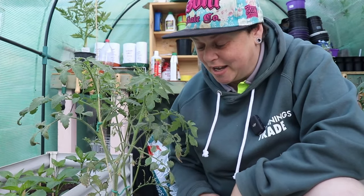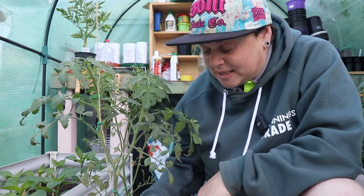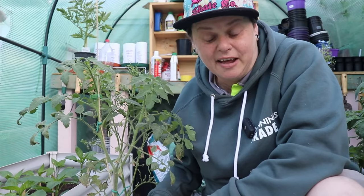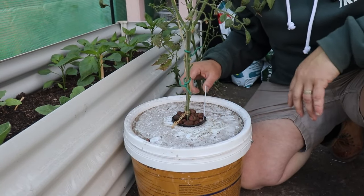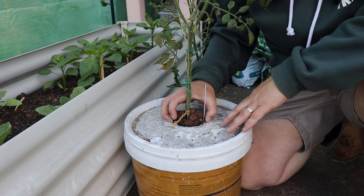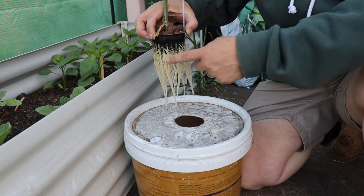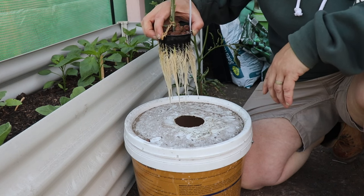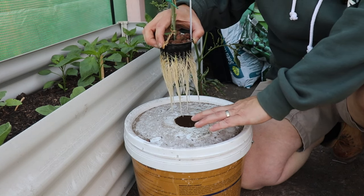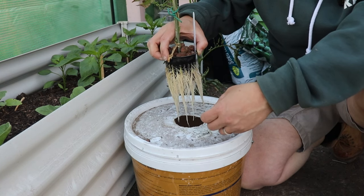As another example of the Kratky method we've got these tomatoes growing at the moment — our first time trying these and it seems to be going pretty well after a few hiccups at the start. Instead of a bottle we've done this in a painter's bucket that I've cleaned out, using a net cup that sits in a hole in the lid. If I lift this out you can see how the roots have been growing down. When we first did this the roots were just sticking out of the net cup, but as the bucket was quite full of liquid and this sucks it up, the water level drops and the roots get air as well as liquid feeding them.